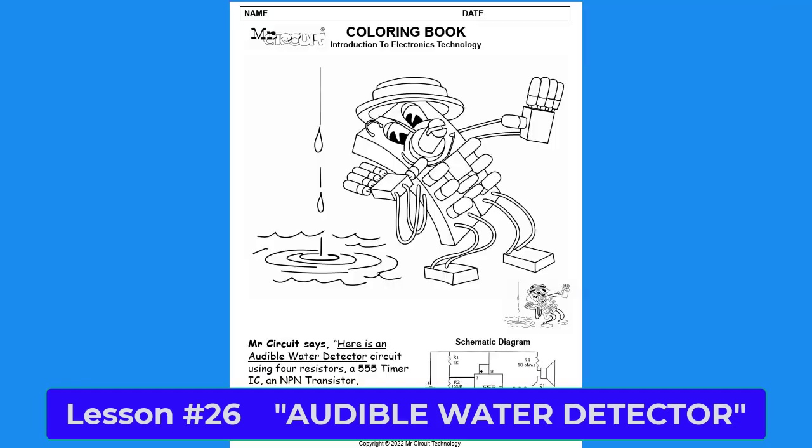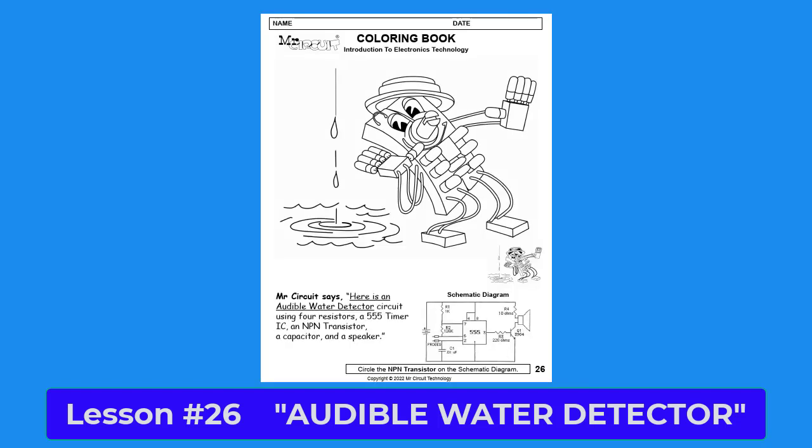It's an electronic circuit that will emit a tone when water is detected, like in a leaky basement. There are two wires in the circuit that serve as sensors to see if there is water that has leaked under a sink or in a basement.